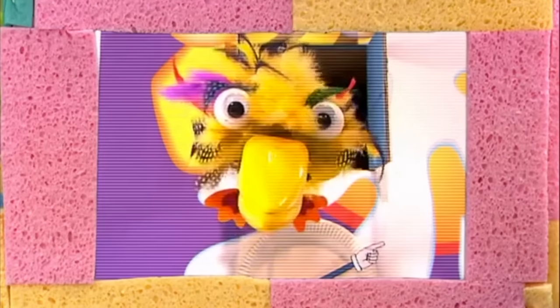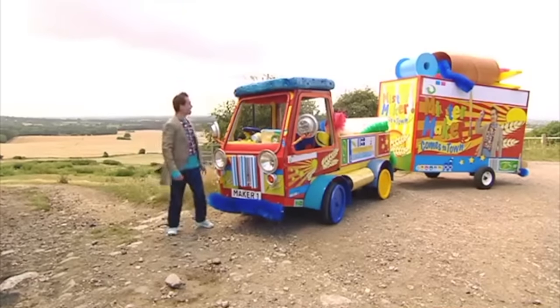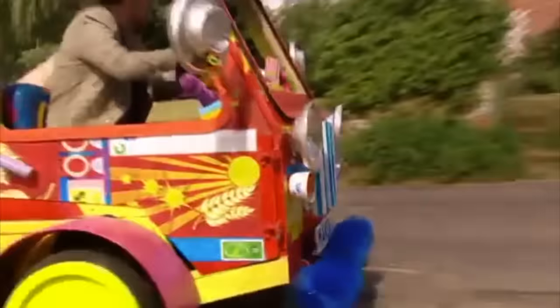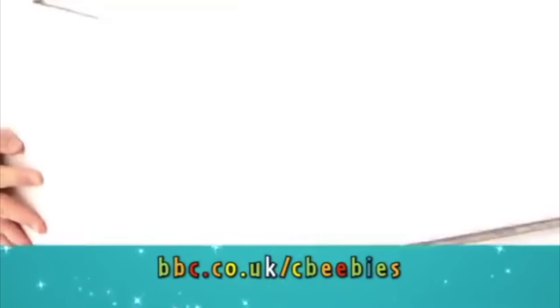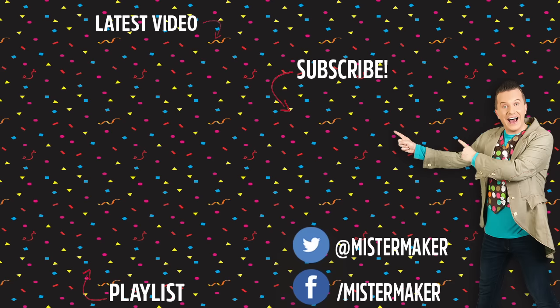Mr. Maker, time to go! That's it for now — my making time's over, but yours is just beginning. It's time to put the Maker-mobile back in its box. Ooh-la-la-la-la! If you like making things, visit bbc.co.uk/cbbc. Make it, Mr. Maker! Ooh-la-la-la-la, Mr. Maker!